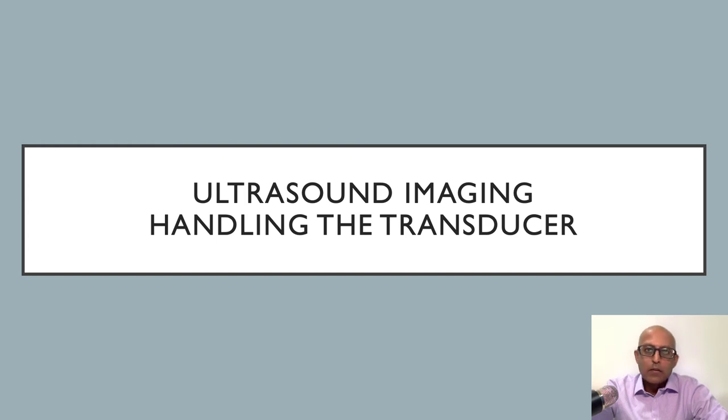Hi everyone, my name is Dinesh Siracena and I'm a consultant in sports medicine. I use ultrasound regularly in my clinical practice and I wanted to share with you some of the things I've learnt along the way. By the end of the video today, hopefully you'll have a better understanding on how to hold the transducer to optimise your imaging.